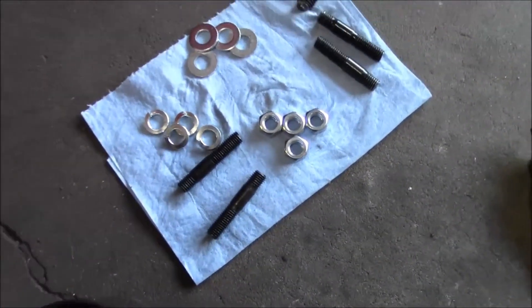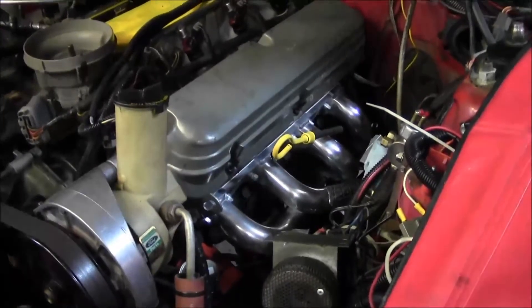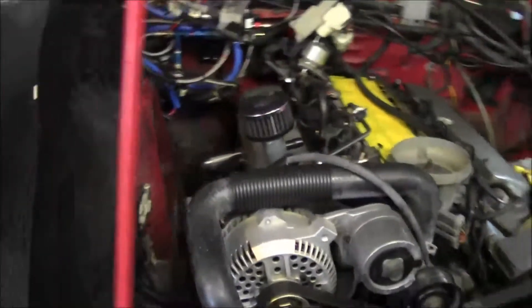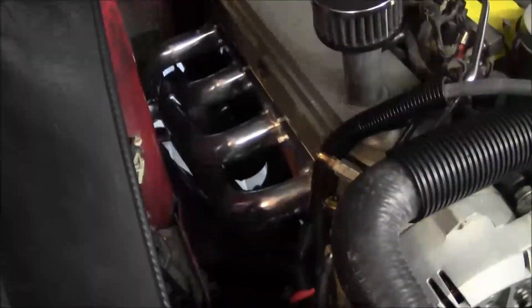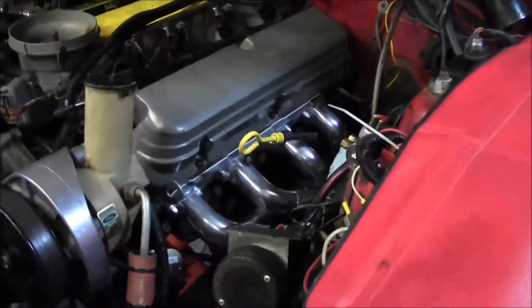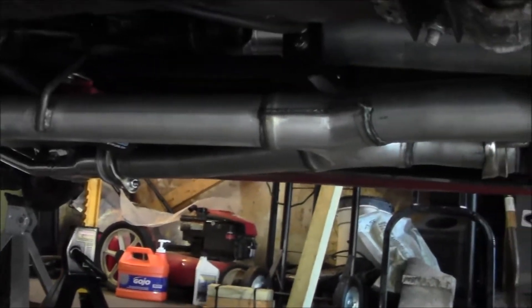Yesterday was kind of a bust on this car. We got the headers on there, all bolted up, got the dipstick back in there, and pretty much spent the whole day playing around with the X-pipe - got the X-pipe on there.